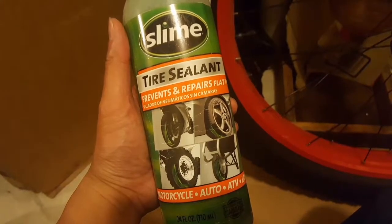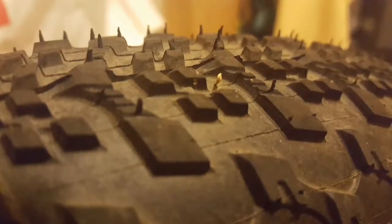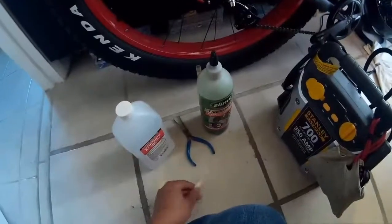Hey guys, this is a quick DIY on how to put slime in your fat tire bike, and this is the reason why. I actually got a few goat head thorns on the last ride, so the slime actually stopped it from leaking air, which is good.